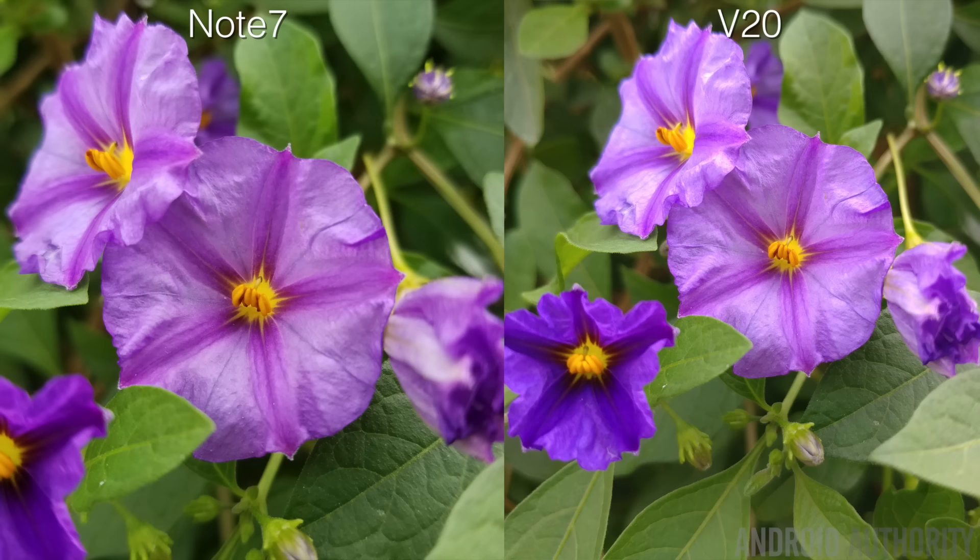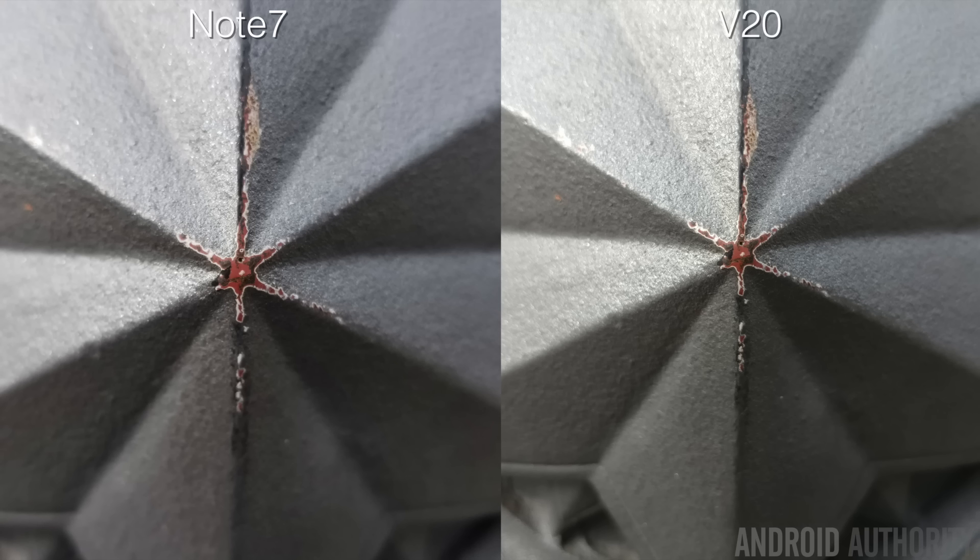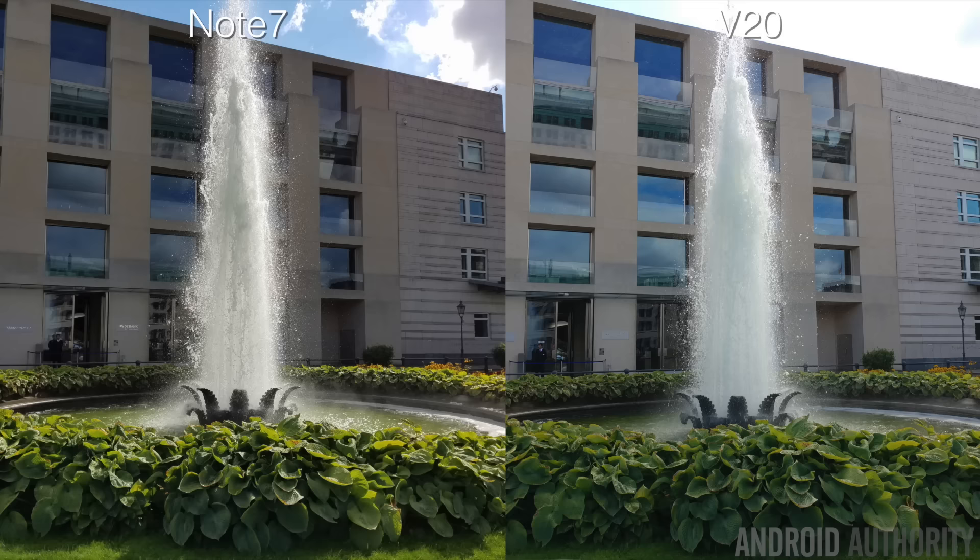Another type of shot a lot of people take with their smartphones is macro shots. This is a close-up shot of a flower, and in terms of color reproduction and detail these two look practically identical. However, you will notice that the Note 7's image looks a lot closer — and that's because it is. In our experience, the Note 7 has a much shorter working distance, allowing you to get much closer to your subject. So if you like taking macro shots, the Note 7 looks to be the better camera for that.